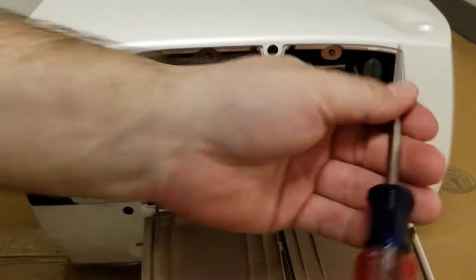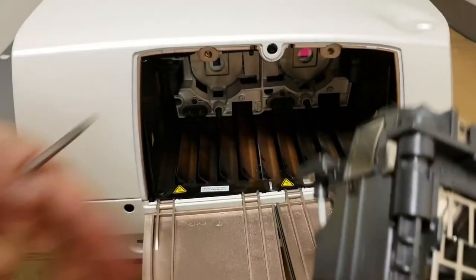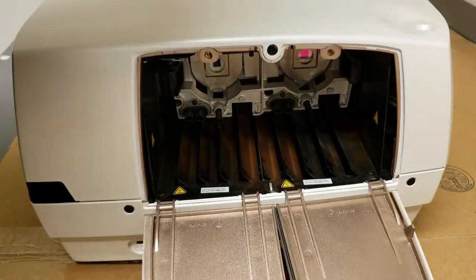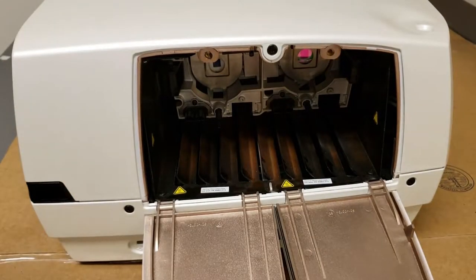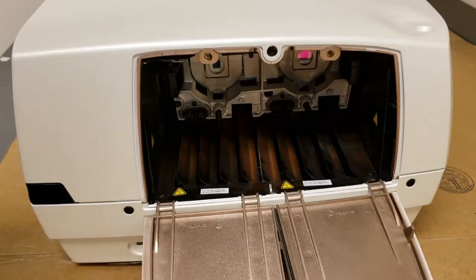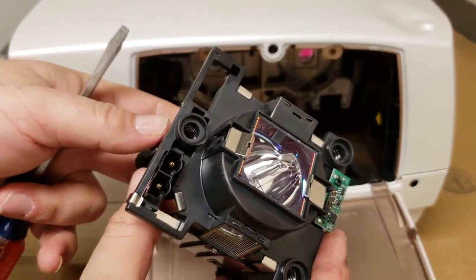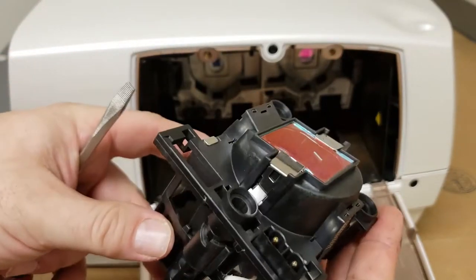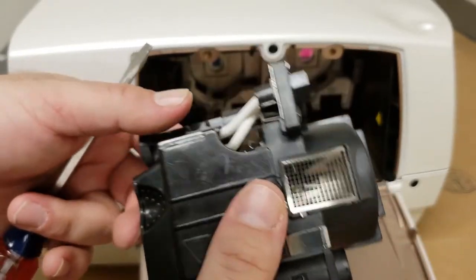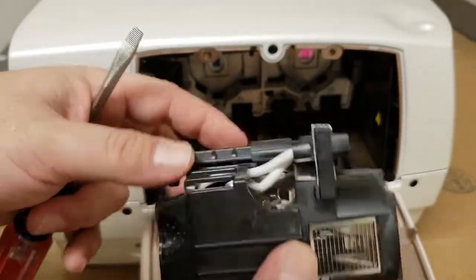We'll do the same thing with the second lamp — they just pull straight out. Now these still work, but they're just running out of life. For the new lamps, just give them a visual once over. Check the lens coating — looks good. Check the wires — not too bunched up. Looks good.